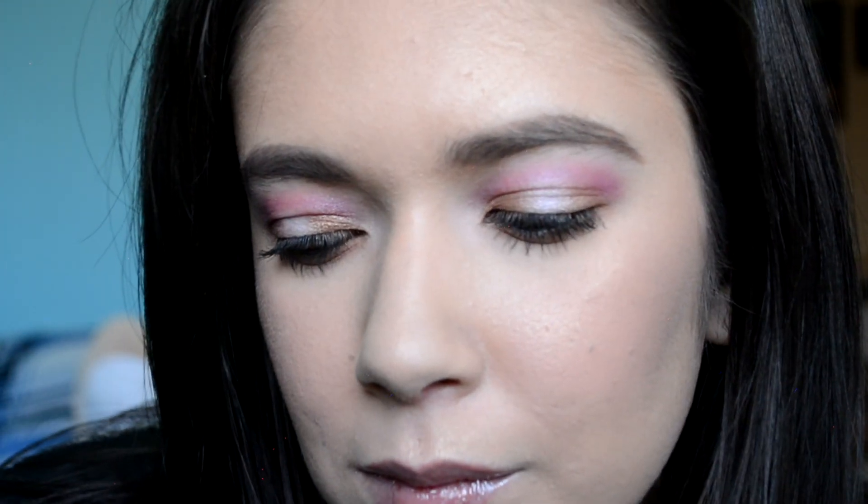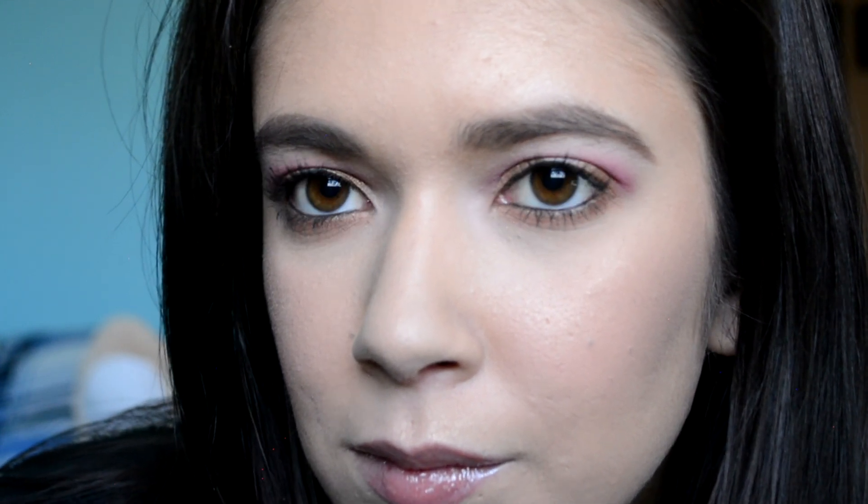I'm gonna tell you now... I hate this look. I don't like it. Let's just read the thing.